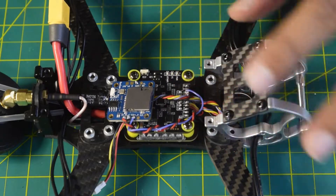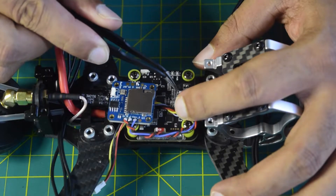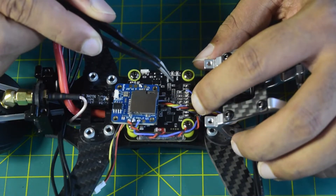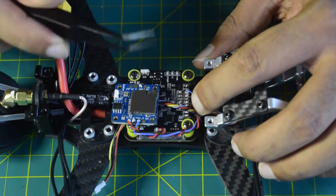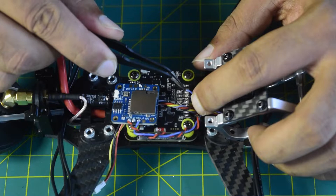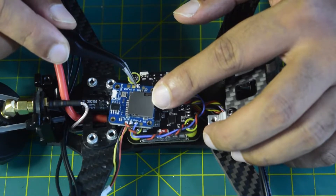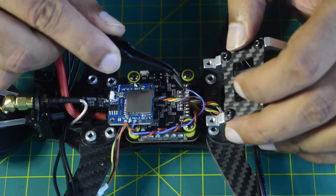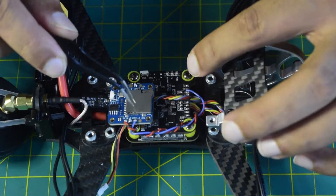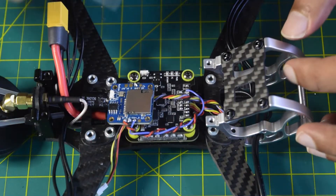Before we start with connecting wires, let me quickly walk you through a high-level overview of the wiring diagram. Here on my flight controller I have a camera control pin — this is a dedicated pin on the Speedy BF7 flight controller to control the menu options available on the camera. Here you have a ground and 5 volt to power the camera, and then a video input pin on the DVR. There is also a video output going to the video input pin of the flight controller. This DVR will sit between the camera and the flight controller to record the videos captured by the FPV camera.